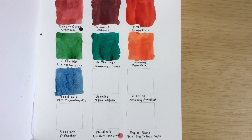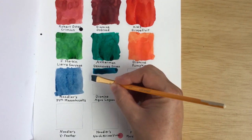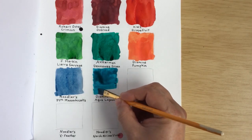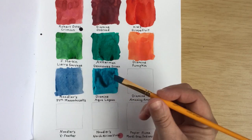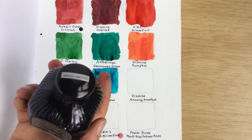The next ink is Diamine Aqua Lagoon. This one's more blue than Denneweg Groen. Denneweg Groen is kind of like one of our favorite inks, which is similar to Rohrer & Klingner Smaragdgrün — that's my favorite! Is Aqua Lagoon like a blue version of that, where your favorite is green? Actually, Diamine Aqua Lagoon is more of a turquoise.